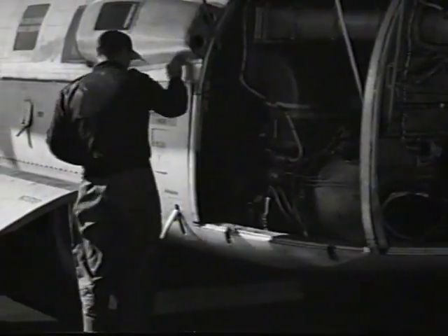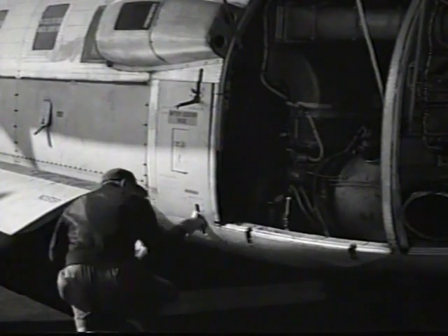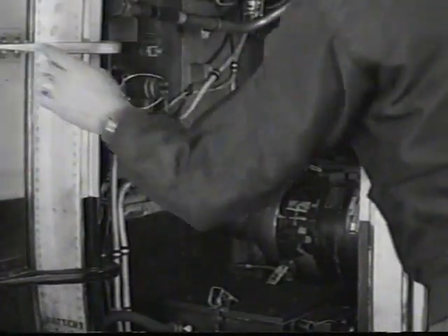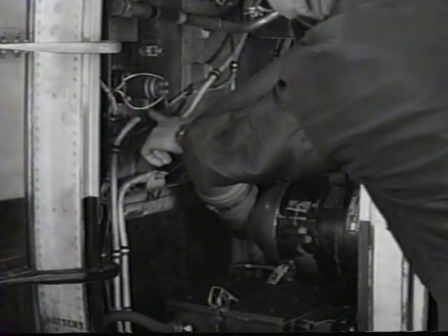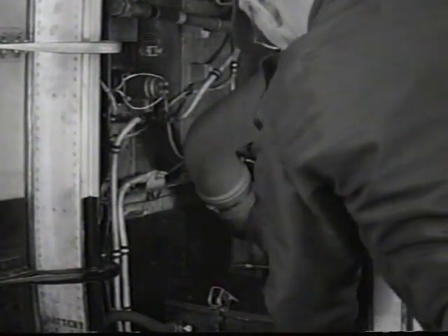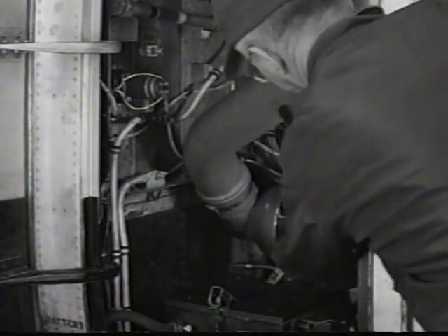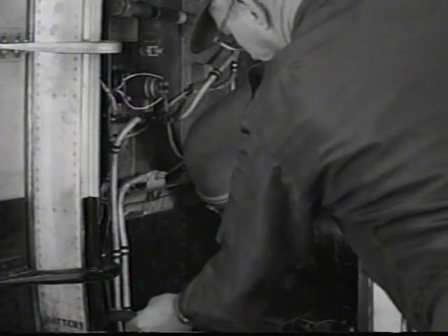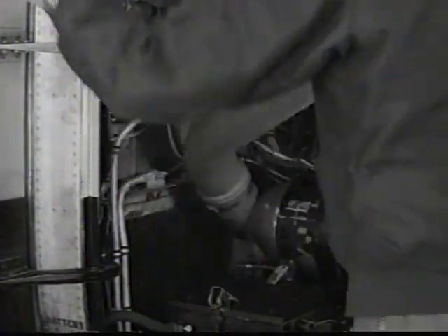Check GTU tailpipes and plenum chambers for cracks. Check servicing and general condition, especially for fuel and hydraulic leaks. Check GTU starter current limiters and all other electrical components. The battery is checked for leakage, evidence of boiling, and proper connection of electrical leads and vent lines.